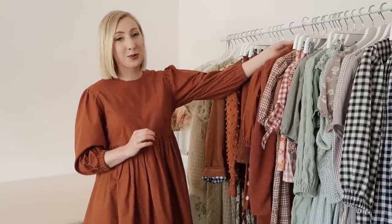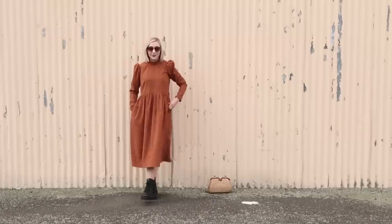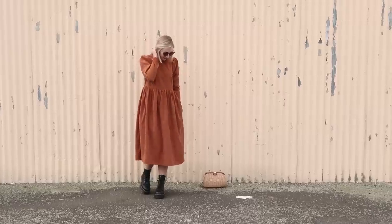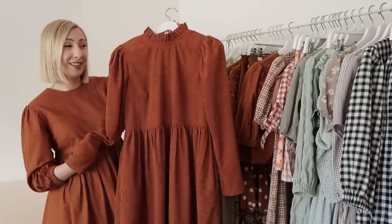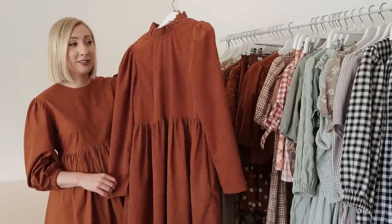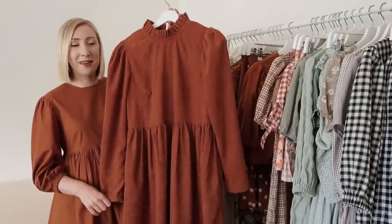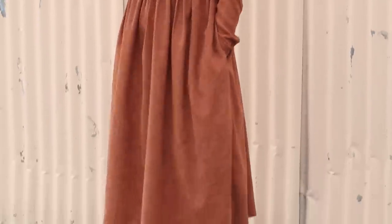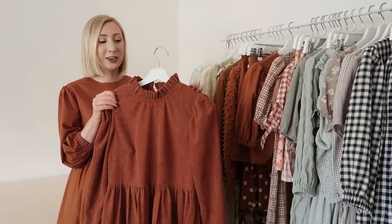Next up I have another corduroy number — a stunning burnt orange corduroy dress. It is basically the dream winter dress. I was very inspired by a brand called Joanna Sands the Label, and unfortunately by the time I discovered them they were completely sold out of this amazing dress, so I decided to have a go at making one for myself. It is just such a warm, wintry dress and I love pairing it with my chunky Doc Marten boots.